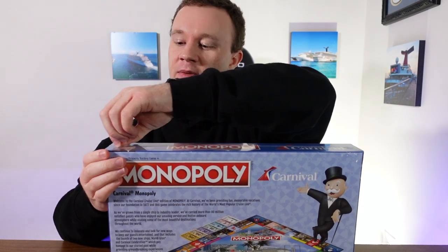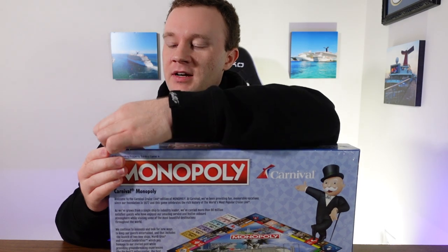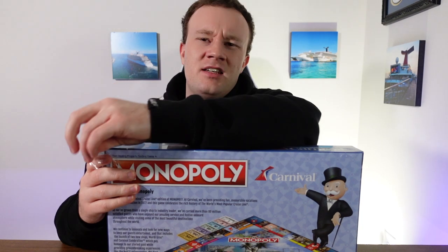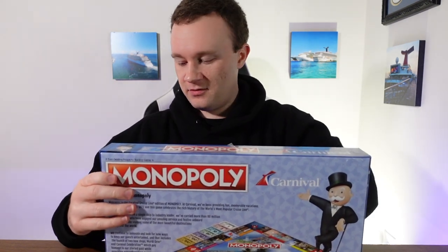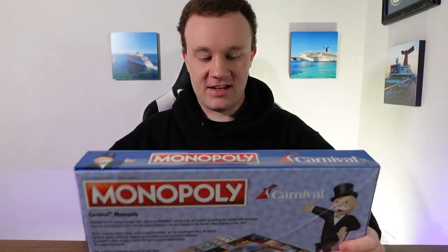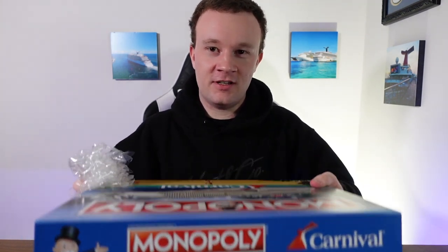I wasn't even expecting this to come in the mail today. I ordered this probably around the 12th of February and they said it would ship out the 26th of February. I honestly kind of forgot about it and wasn't really sure when it was coming in. But I clocked out of work today, looked outside my front door, and had a box sitting there. As soon as I heard the little game pieces rattling, I was like, oh, it's here. Let's open it up.